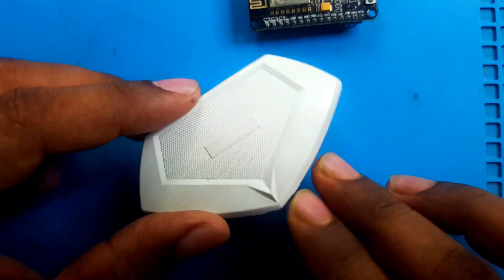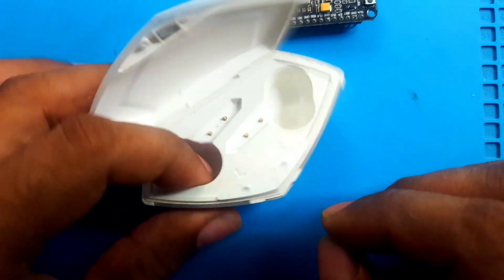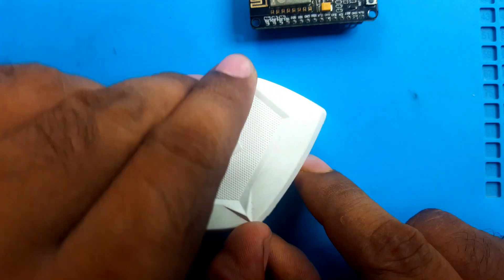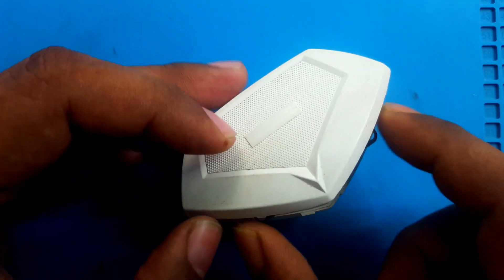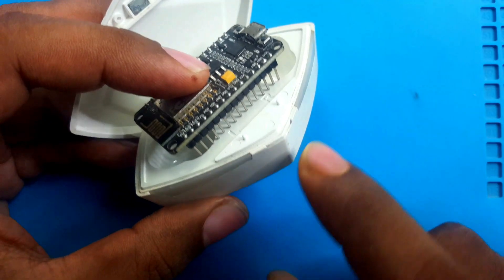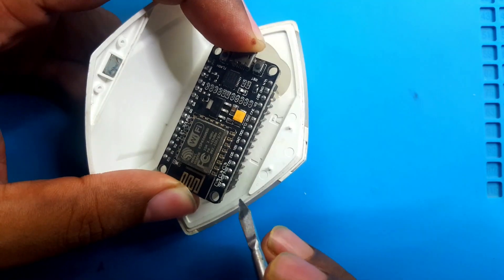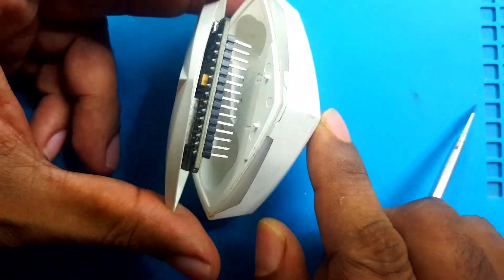I also have this TWS case with no earpiece — only the case. It has a battery, it has backup, and it has a USB-C port for charging. I think if I can put my NodeMCU in here between the cover and main box, I may have to cut the pins or make holes in the case so the pins go through and fit inside the box.